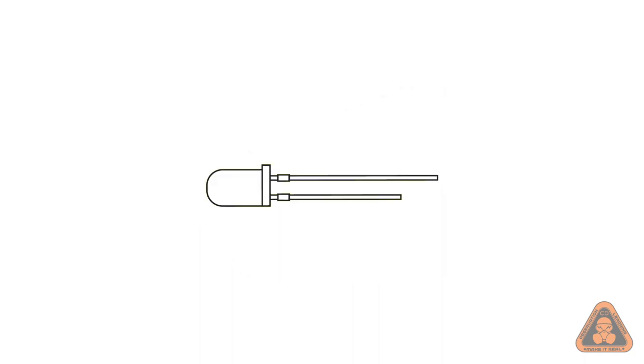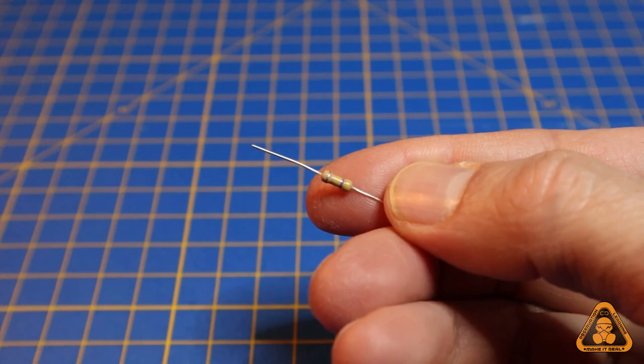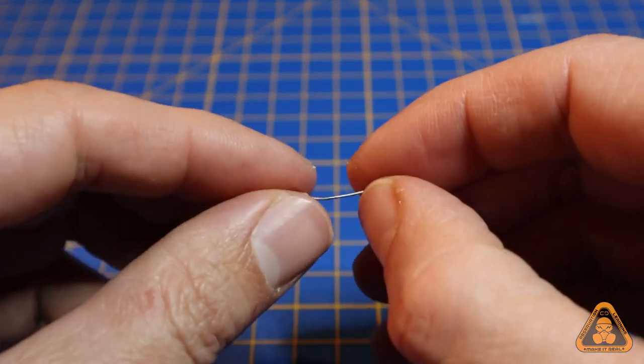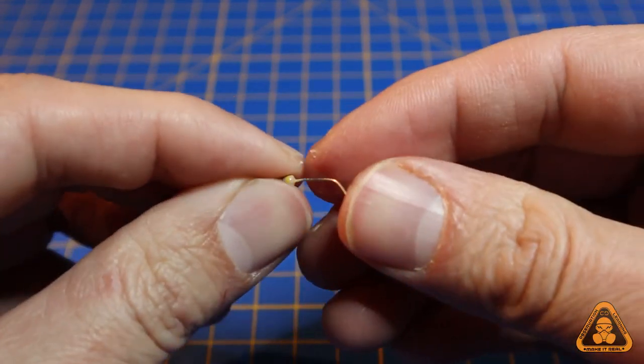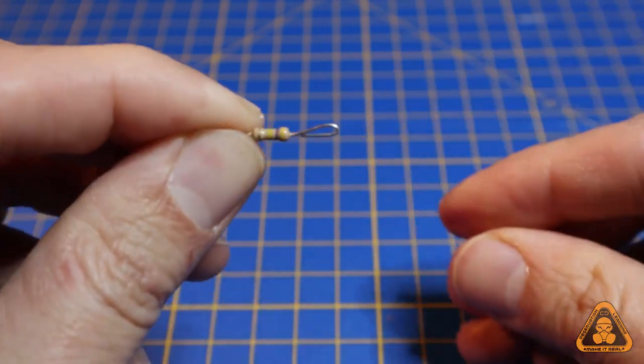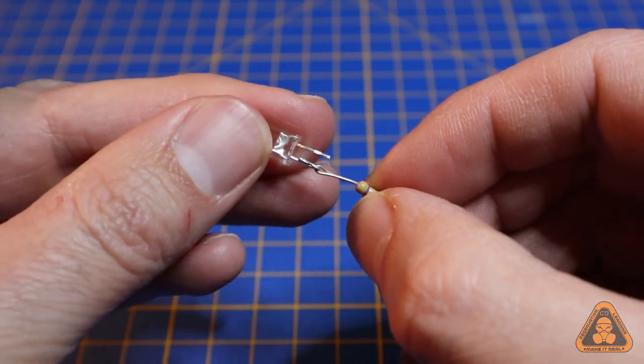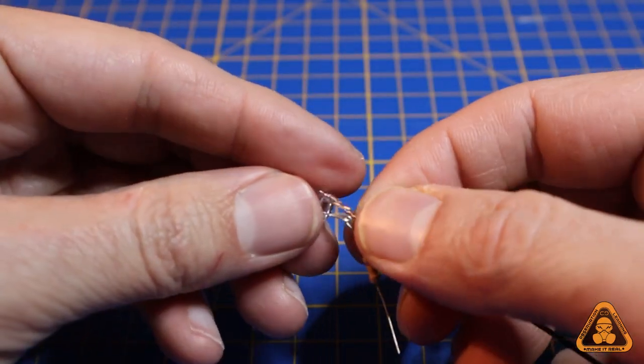Identify the positive and negative legs of the LED — the longest leg is positive and the shortest is negative. Use friction to attach the wires; this holds everything in place as you solder and gives reassurance the wires won't come apart easily. You can do this by folding the wires together as if they're arm-in-arm, or by wrapping the wire around the leg.